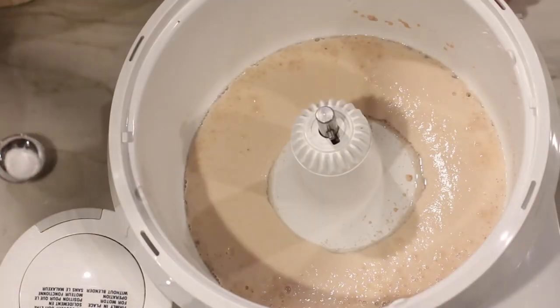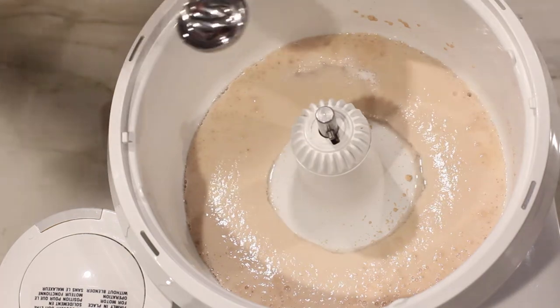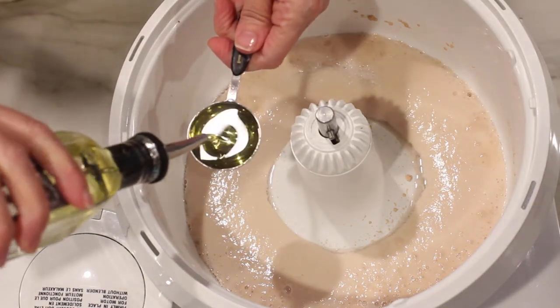When the yeast is ready, you'll see it turn foamy in the mixer. Add the oil and the salt and stir with a spatula.